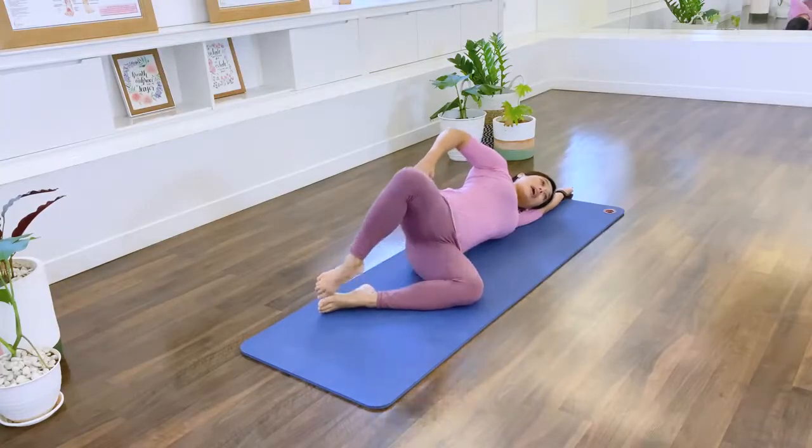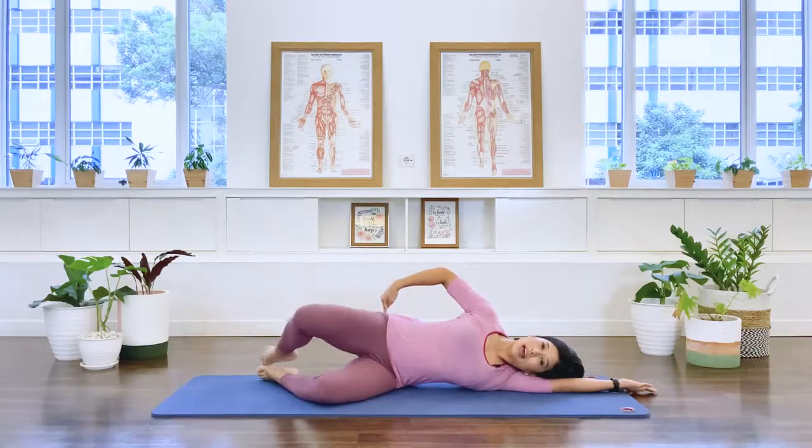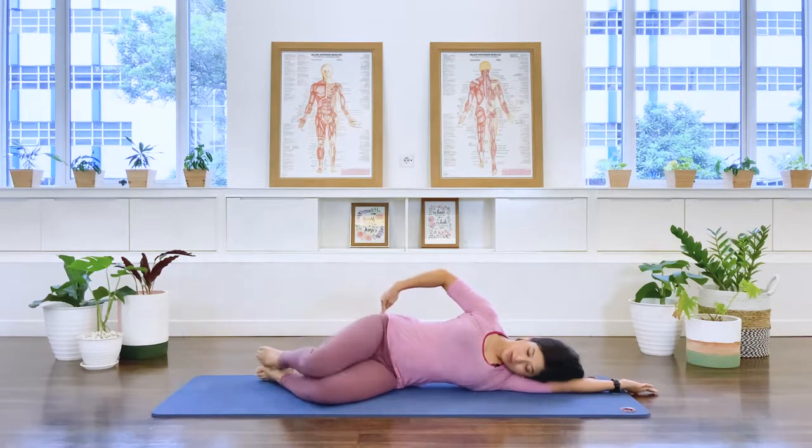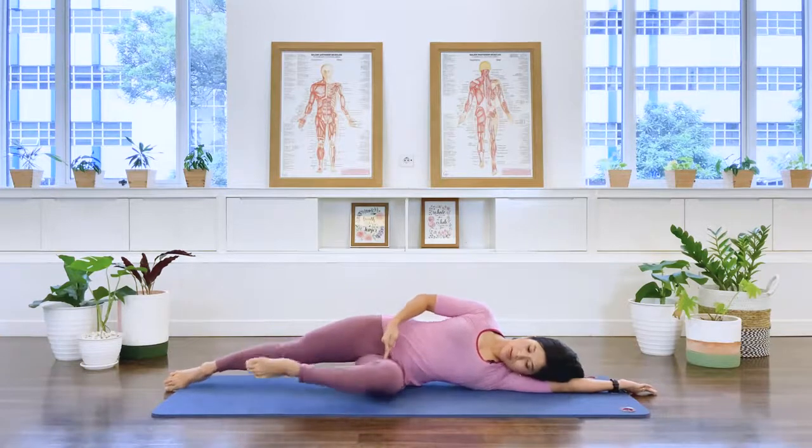As far as you can with the opening — two more, and close. Last one and close. Stretch the top leg long, bring the bottom knee forward.